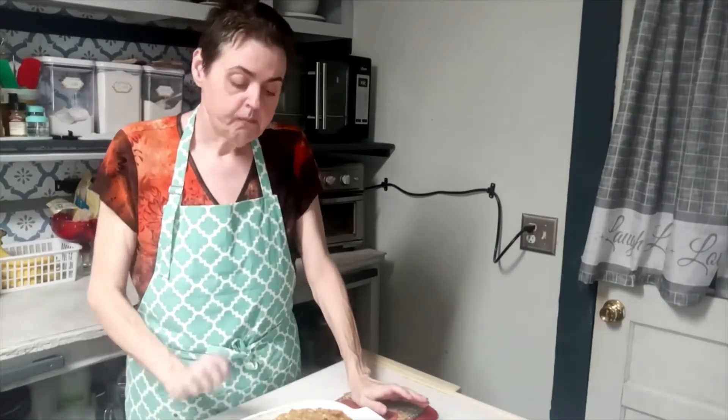Do a little happy dance! That pineapple just sets that sweet potato out. That is the only way I make my sweet potato casserole — with pineapple and sweet potato.